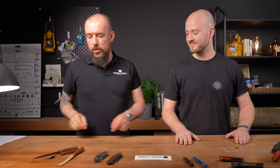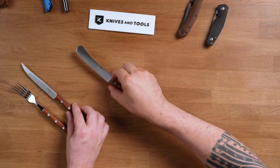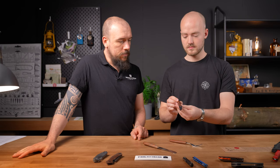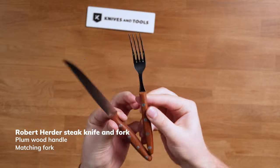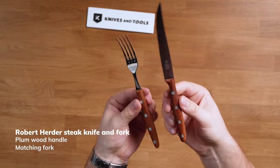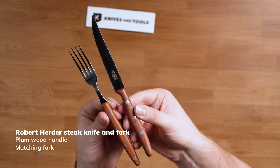Now we go back to Solingen, Germany, where we have some nice Robert Herder cutlery and a Robert Herder buckles knife. Starting with the cutlery — this is a steak knife set in plum wood. The fork is made of 18/10 stainless steel so it will not rust at all. The steak knife has a really fine micro serration that will go through meat even on a plate, and the micro serration will keep it sharp for a long time. It's a really nice, classy, classic steak set — perfect if you like your barbecue this summer.